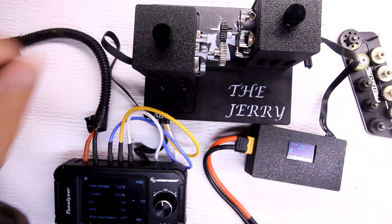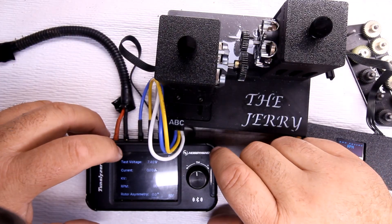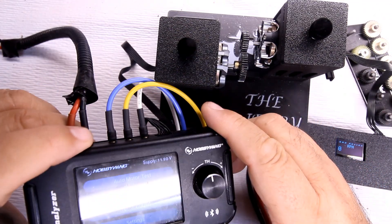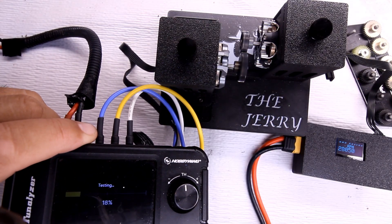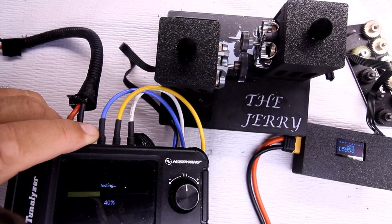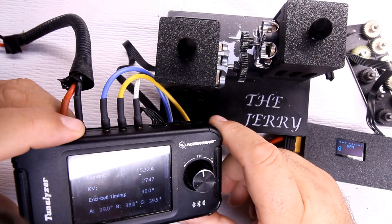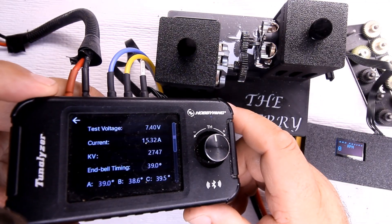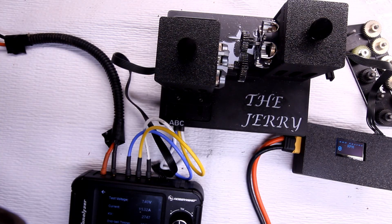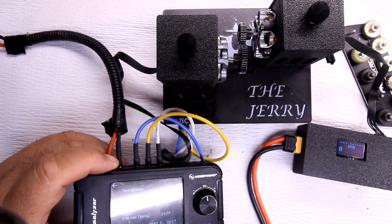Last pinion is the 41-tooth. Running the auto run — result: 1532 amps at 2747 KV. Now running the 20-second RPM test.